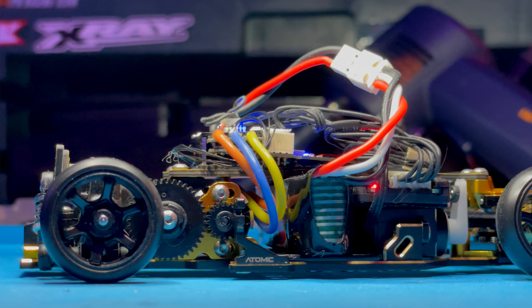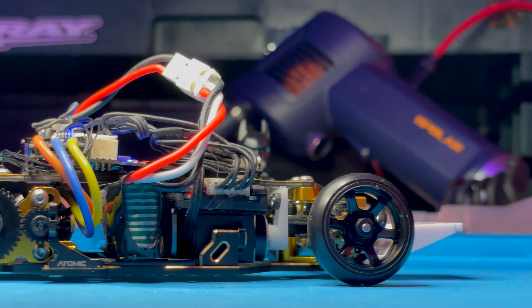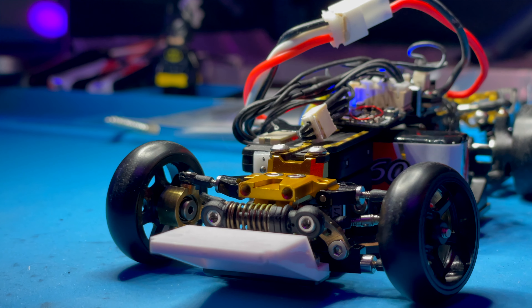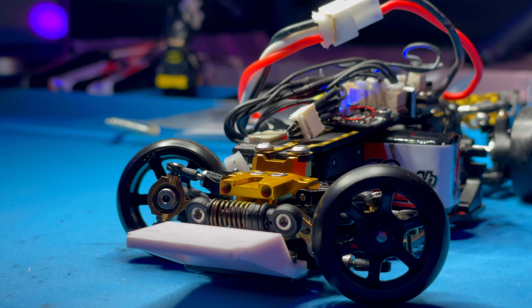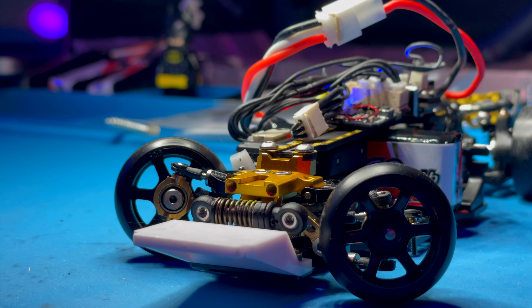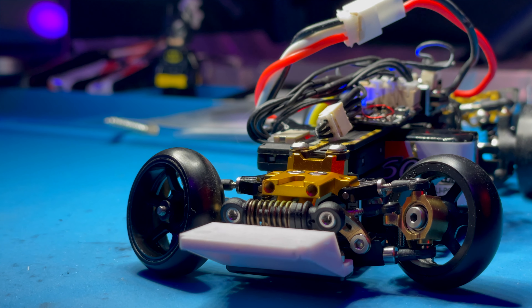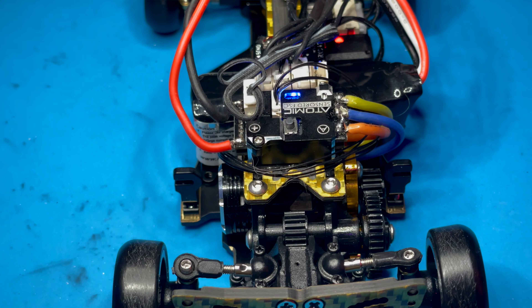And that, I would say, is the first and foremost thing you have to do as a builder of this car — really get that ride height spot on. Because what I found is that I would get binding issues as the steering elements got up and underneath the top A-arms. We would get a little bit of binding in there, and it wouldn't return back to zero.